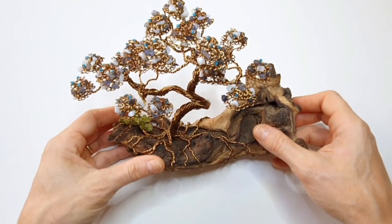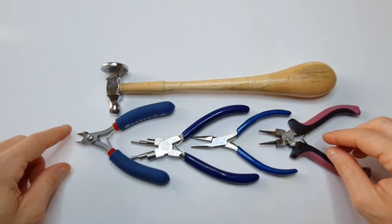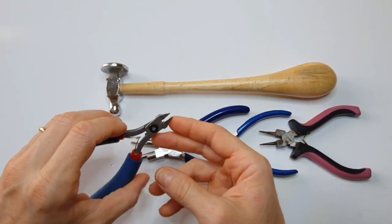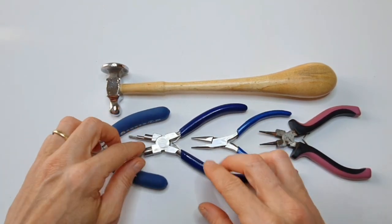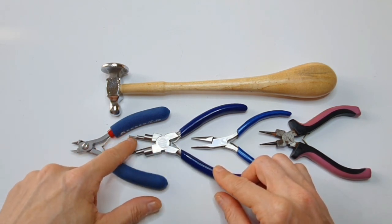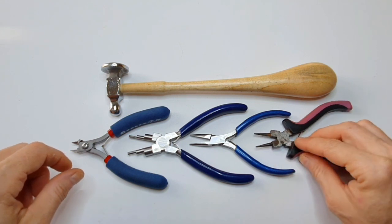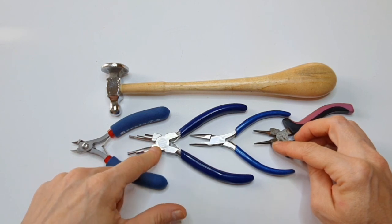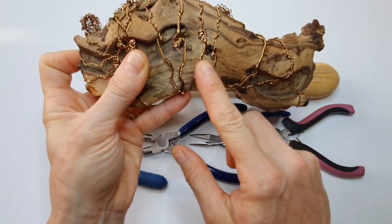I'm going to start by showing you the materials — a quick rundown on the tools I've used. You will need wire cutters; I quite like the Tronex cutters because they've got a very fine tip so you can reach right in. I've also used bail making pliers — just the fine, smallest one, which is about two millimeters — and chain nose pliers to grab hold of the wire, or round nose pliers if you prefer. Then there's a hammer, which is used to flatten the bottom section.